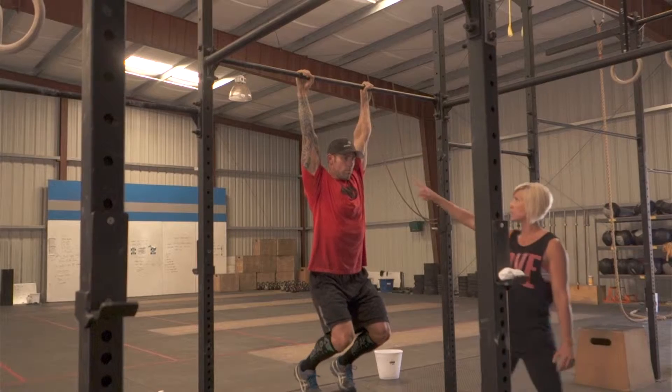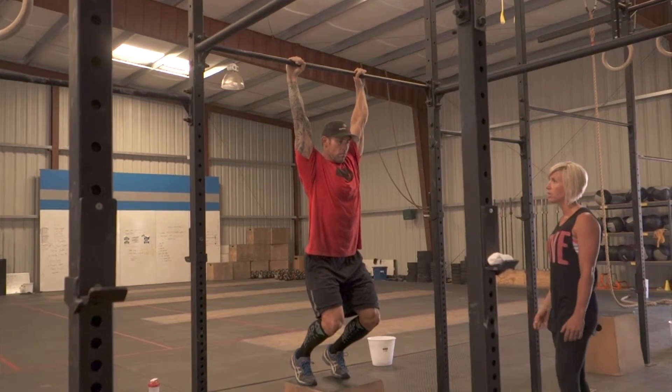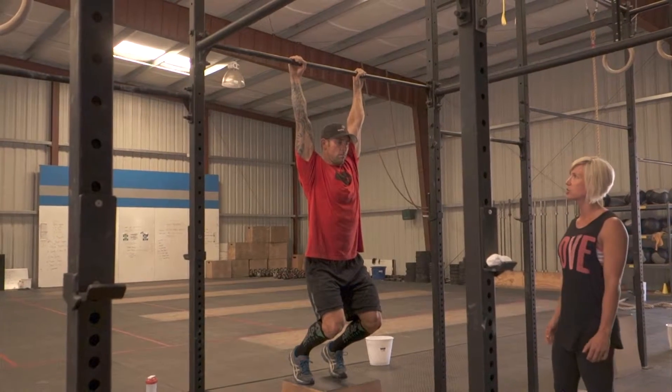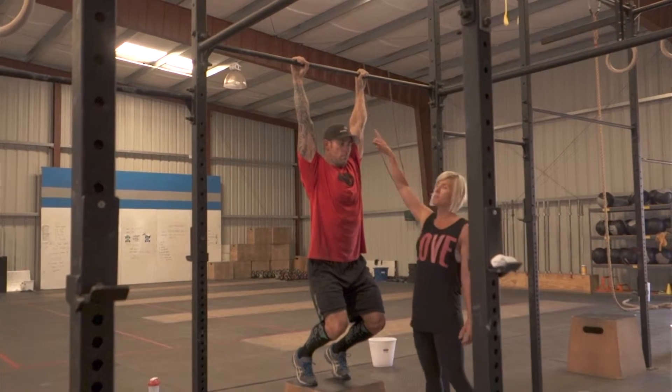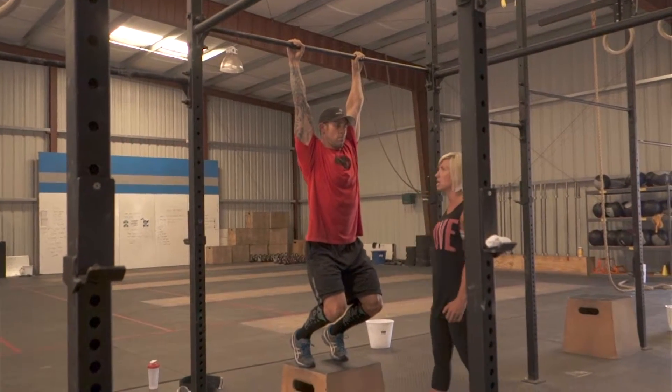At the bottom, the athlete must again reach full extension with control. If the athlete is moving so fast that the judge cannot determine if the athlete has full extension, this will be considered a no rep.